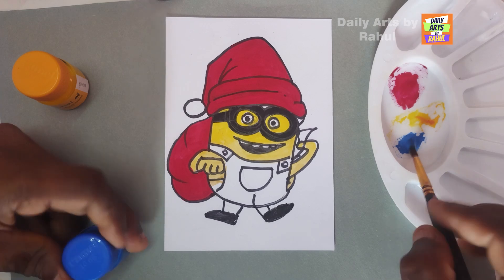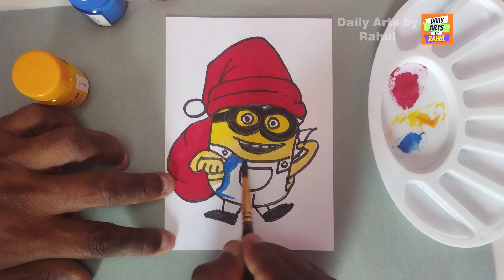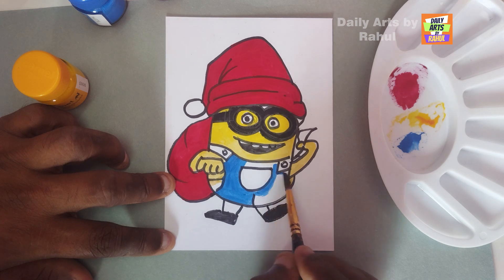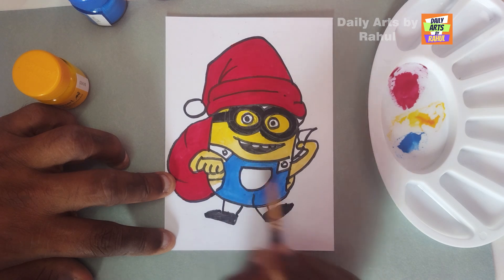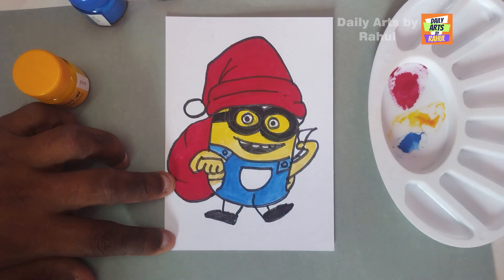Next, put blue color into the dress and complete the center. Wow, so amazing - it is very easy to paint. Fill all the sections properly and slowly. Amazing, you did it, wow!